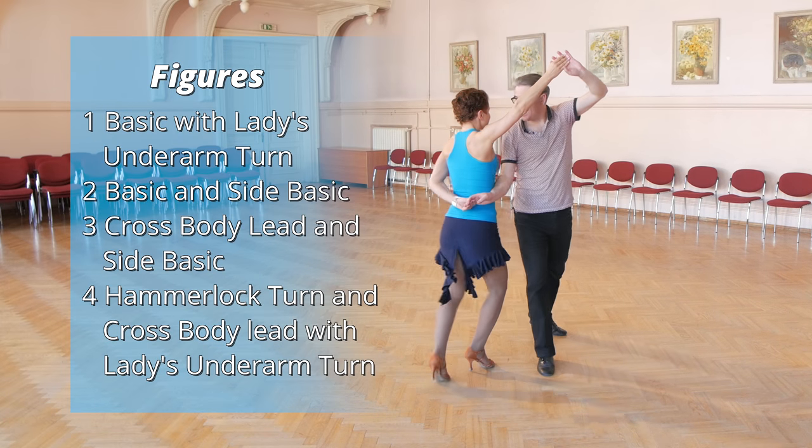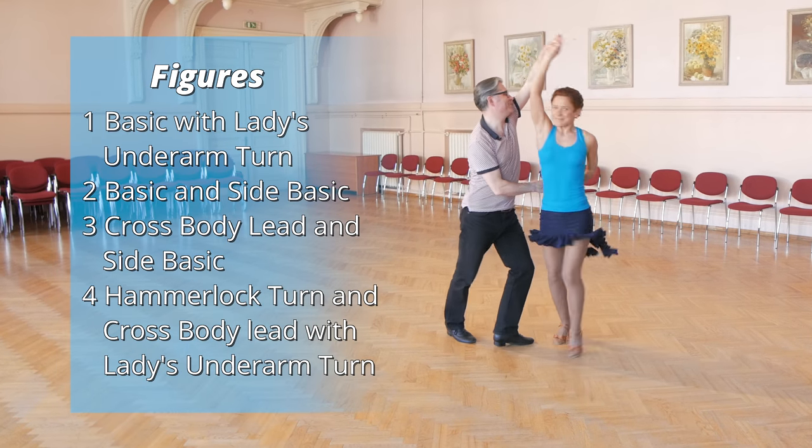And now let's look closer at each figure you just saw in the salsa basic routine.